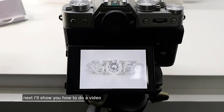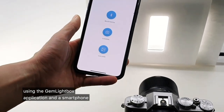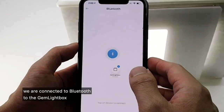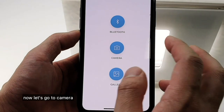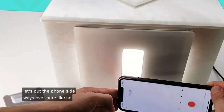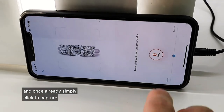Next I'll show you how to do a video using the Gemlight Box application and a smartphone. Over here we have the Gemlight Box application — we are connected via Bluetooth to the Gemlight Box. Now let's go to camera, click on video, put the phone sideways like so, and once I'm ready simply click to capture.